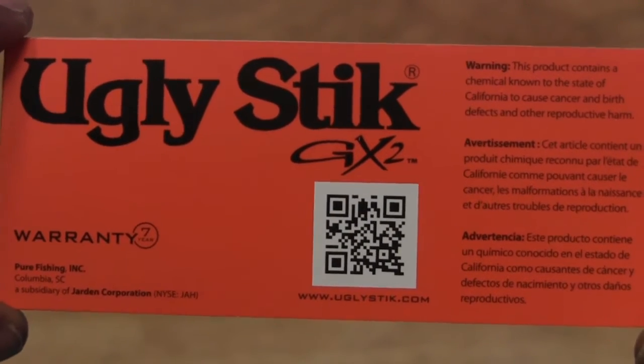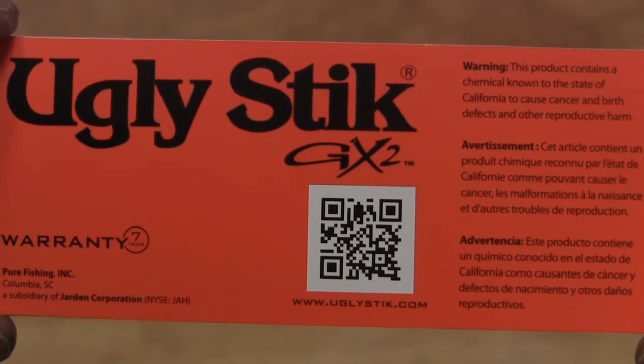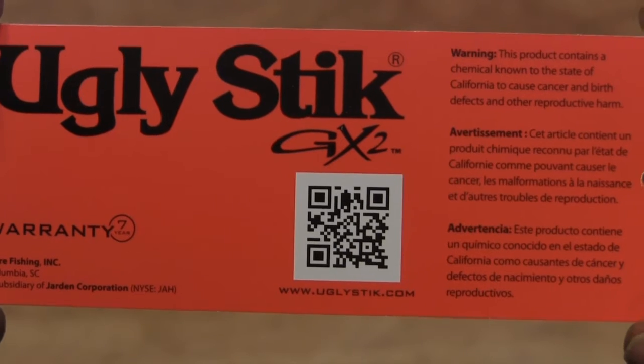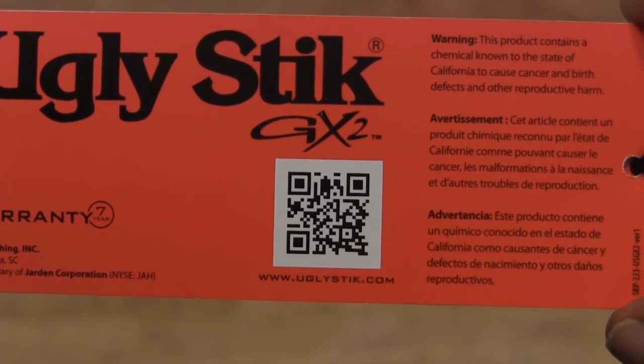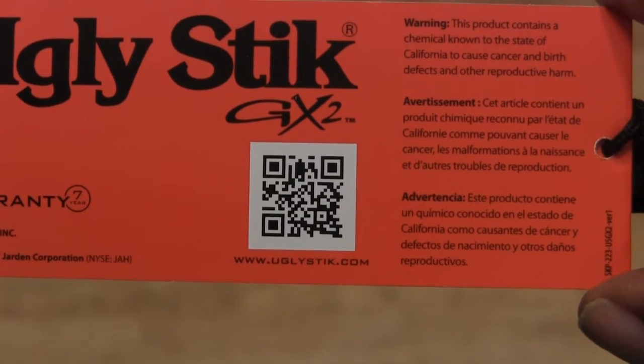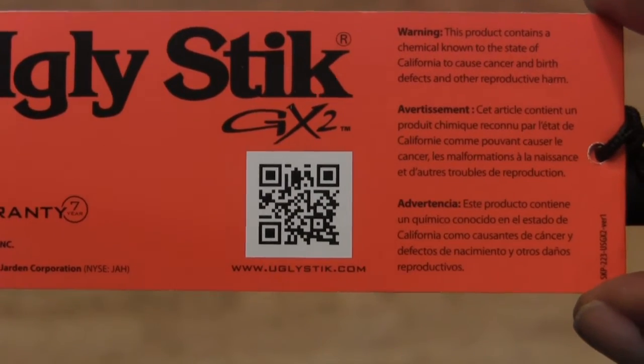This is a one-piece rod, so this is one that I will actually be using in my upcoming videos when I'm doing my surf fishing and throwing my gulp baits. One of the best things I like about my Ugly Stick is that it has a seven-year warranty — that's a good bit of confidence in your rod. I'm looking forward to getting every bit of that seven years and then some.